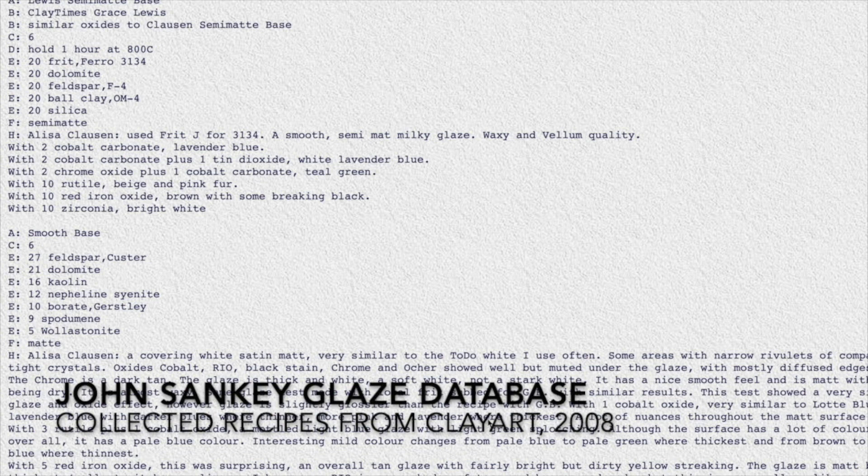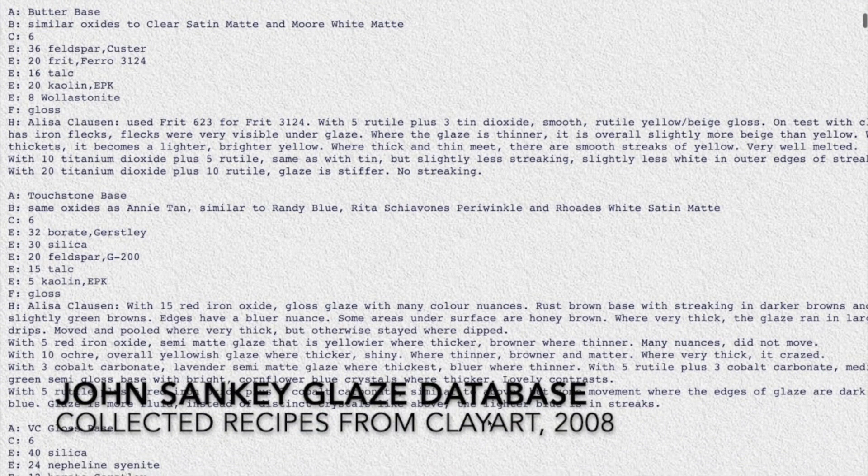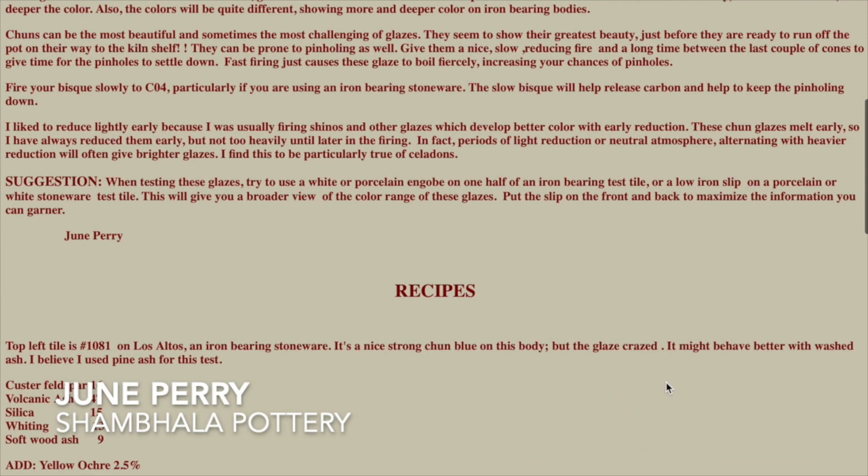With the birth of the internet, ceramicists began sharing information in newsgroups and mailing lists like Clay Art. At the same time, people like Linda Arbuckle, Louis Katz, and John Sankey were collecting and organizing this information into digital databases. There were also a number of potters sharing test photos and results via personal websites, blogs, and image sharing sites like Flickr.